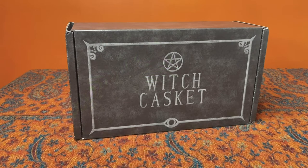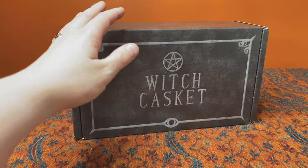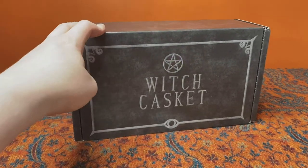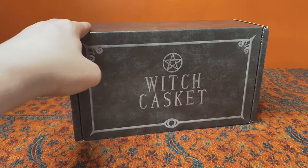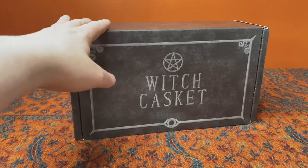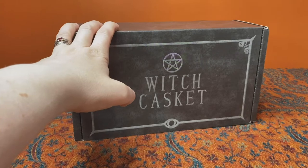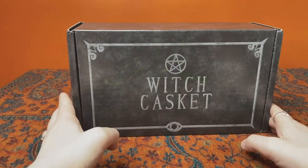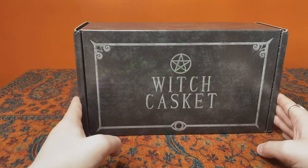Hi and welcome back to my channel. I'm Heather, also known as Heath Witch, and I'm a practicing witch who likes reviewing witchy items such as books, tarot decks and subscription boxes. I'm back with another unboxing video for Witch Casket — this is the September 2020 box. For anybody unfamiliar, Witch Casket is a UK monthly subscription box for Witches and Pagans, and you never quite know the theme until you receive the box and open it.